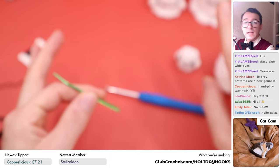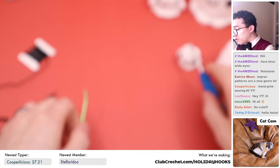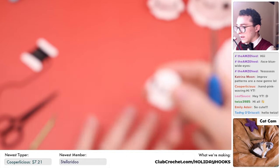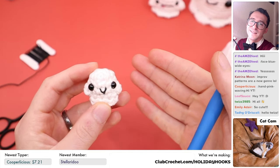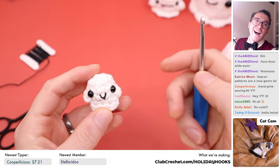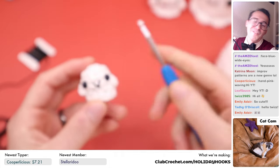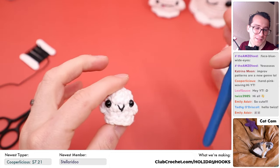I don't technically have this pattern written down, so this is completely an improvised pattern. I think I remember how to make it, and we're going to use this finished piece as our reference as we go through. You also get to kind of see my process for writing a pattern. I wanted to do this one in the season, and I hope you enjoy it even if this video is a little different than the ones I normally do.